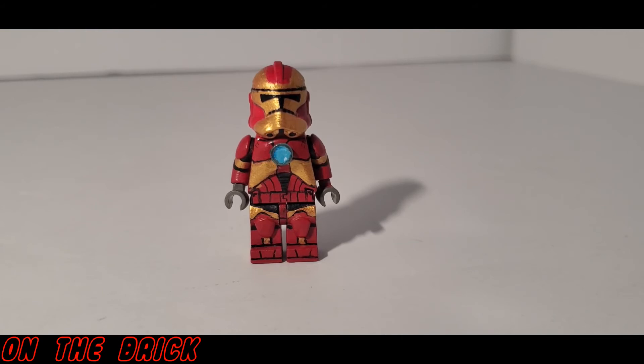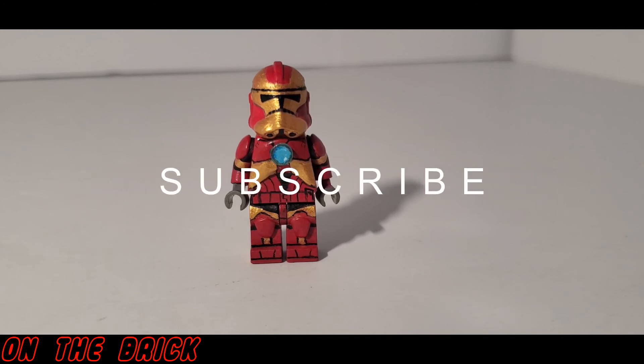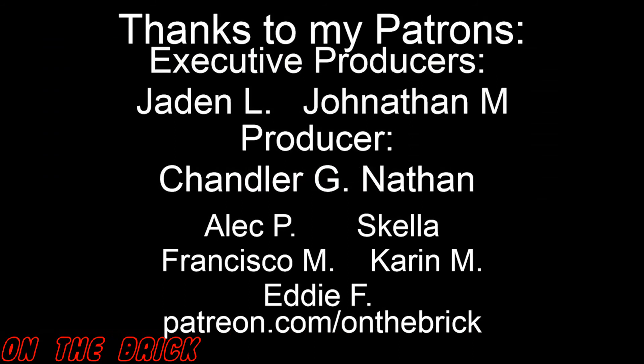A figure like this will probably cost you around $60, which is certainly a lot — but I did not get this figure for nearly that much, and it reflects the amount of time and effort going into it. If you're interested in getting a custom figure of your own, the link to his Instagram will be in the description below. Let me know your thoughts in the comments, remember to like and subscribe if you want to see more custom LEGO. A huge thank you to all of my patrons, including Jonathan and Jayden — the link to join them is also in the description. Thanks for watching and I'll see you next time.